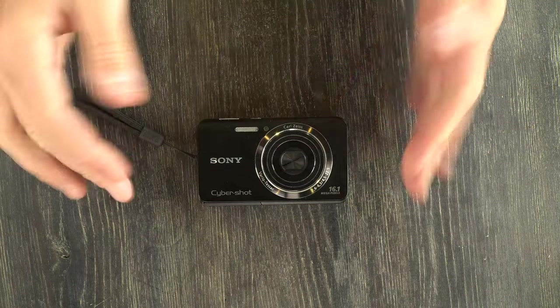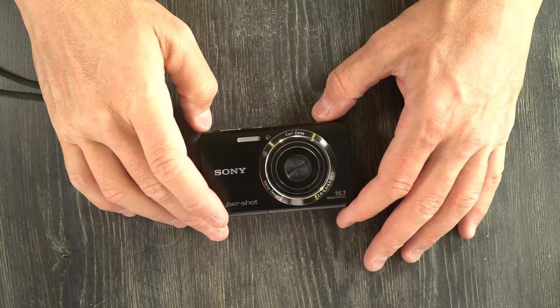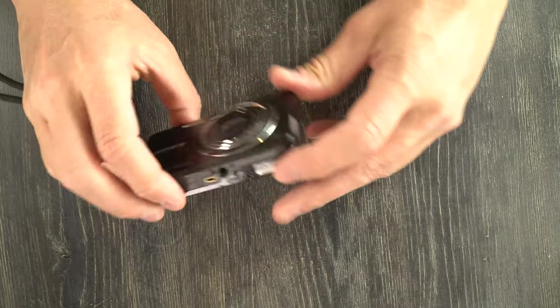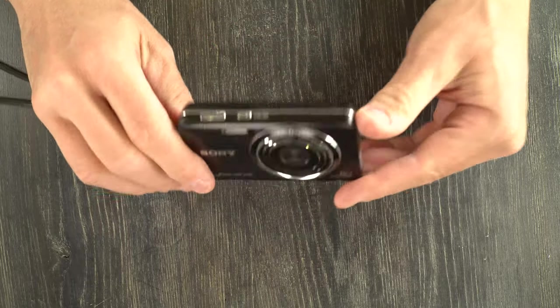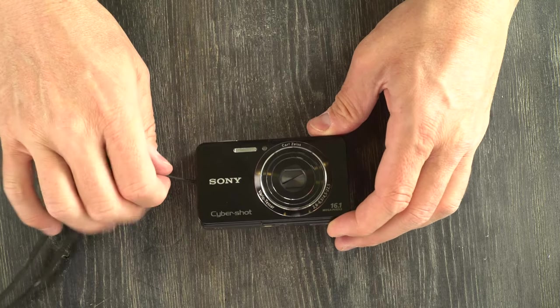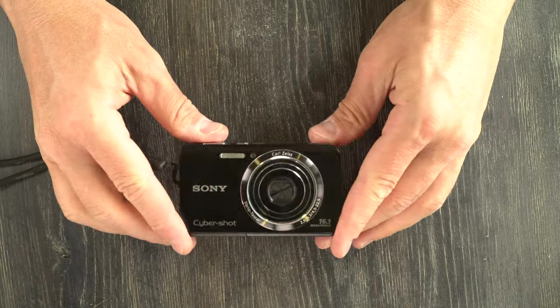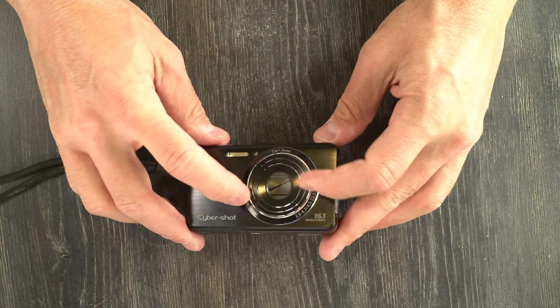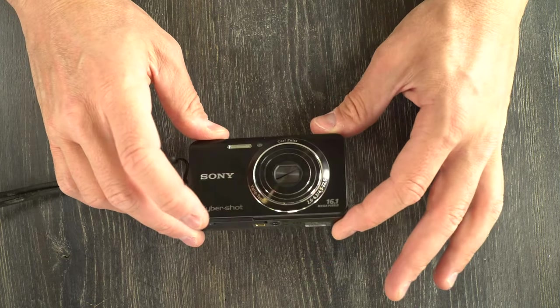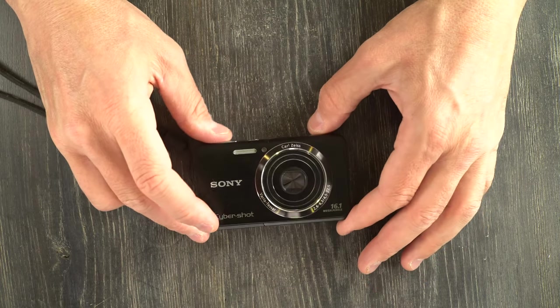And that is everything to go over on the Sony DSC-W650. A fun little, very light, very small, very easy to carry point-and-shoot camera that's perfect for just keeping on you all the time because it takes up almost no space. With a good Zeiss lens and a decent number of megapixels, it can still take very good photos.